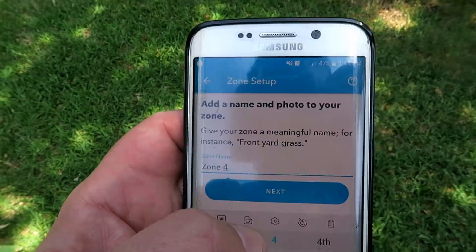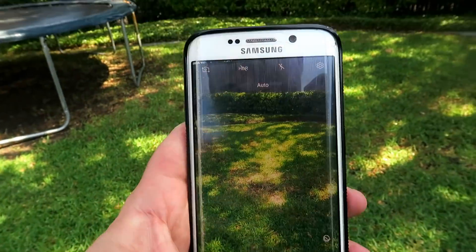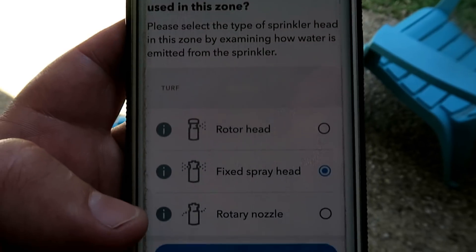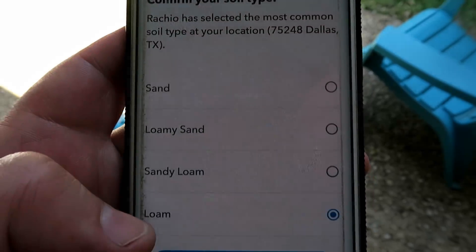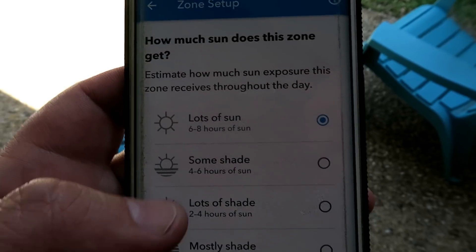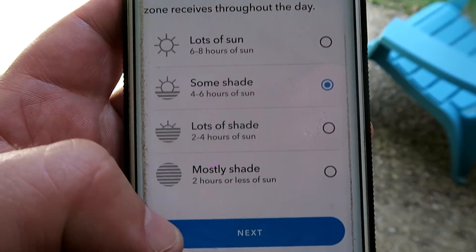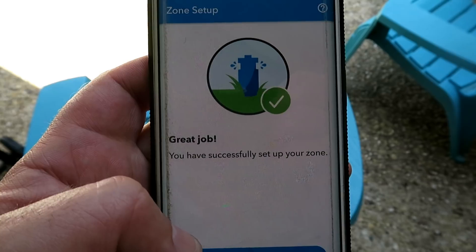It allows you to customize each zone — give it a name, take a photo of the zone — but it also goes through a list of questions: What kind of vegetation have you got in that zone? What kind of sprinklers are you using in that particular location? What's the soil type? How much sun does it get? What's the gradient of that zone? So it knows how much water it needs to feed it, versus an older system which simply gives it a set amount of water for a set period of time during the day.